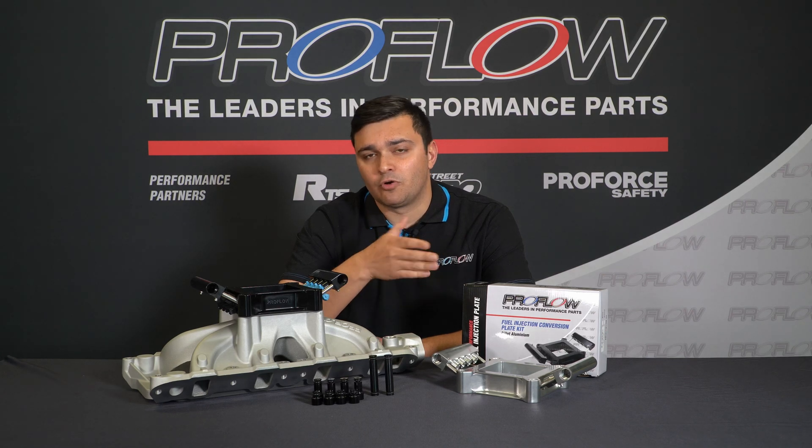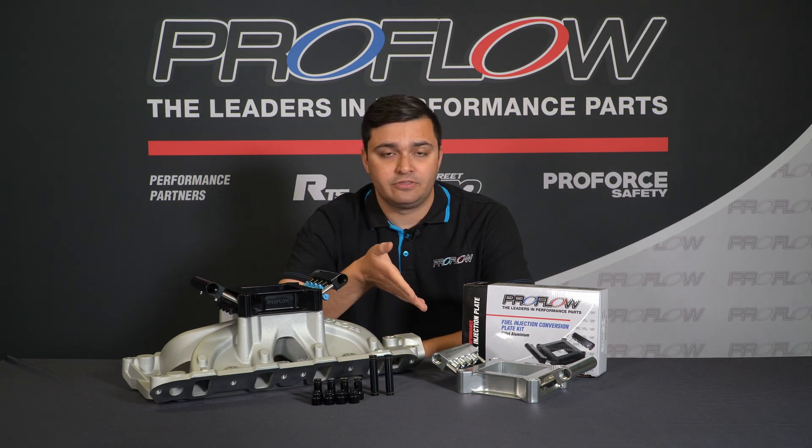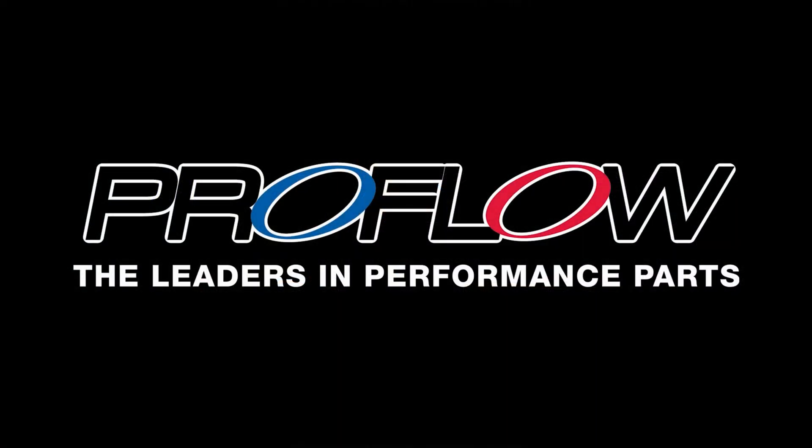To see these and to order a whole bunch more fuel parts — whether it be injectors or pumps to go with the plates — simply visit proflow.com.au.